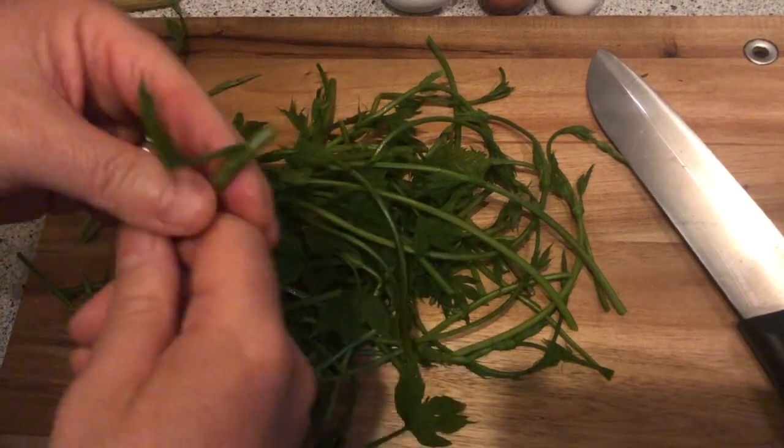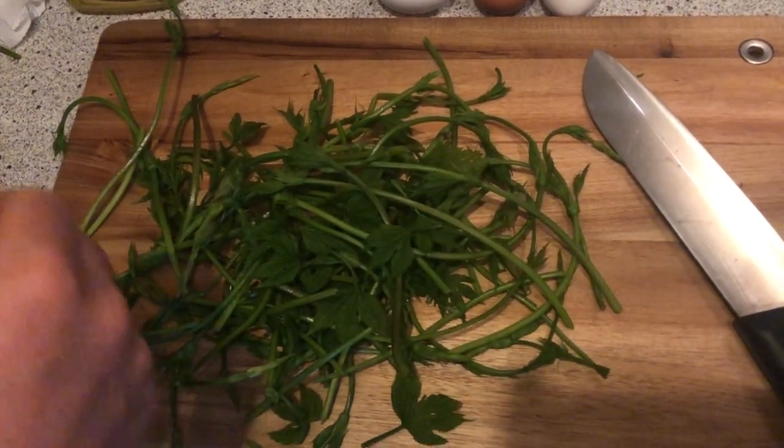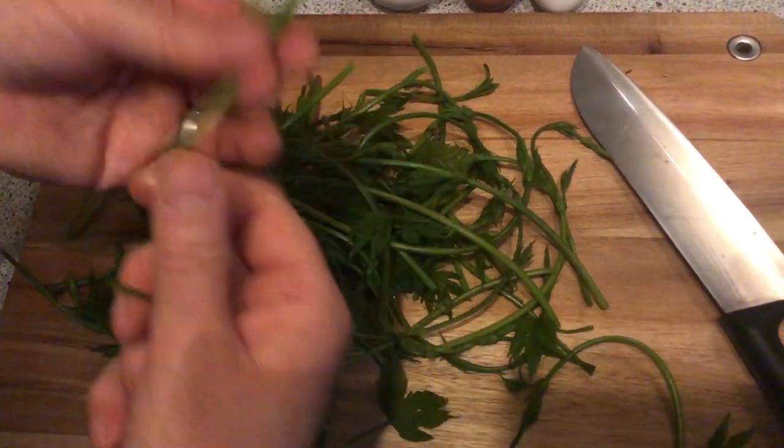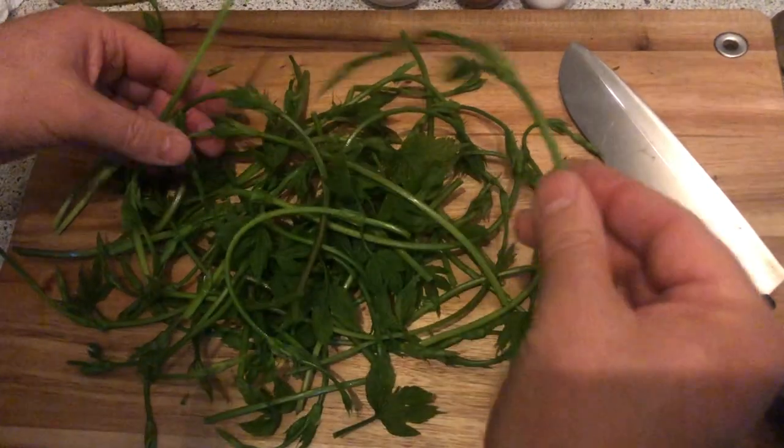Here I try to take some stems of rosemary, where I notice that it is a bit woody or very hard, so I remove those parts and use only the soft parts.